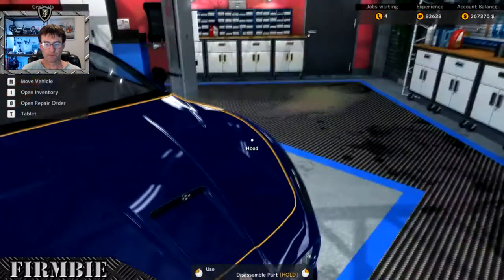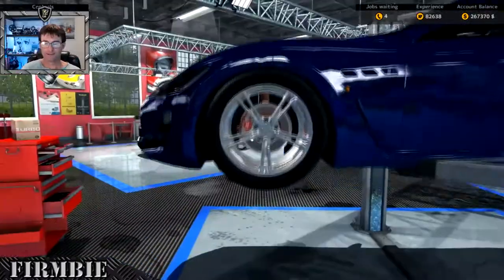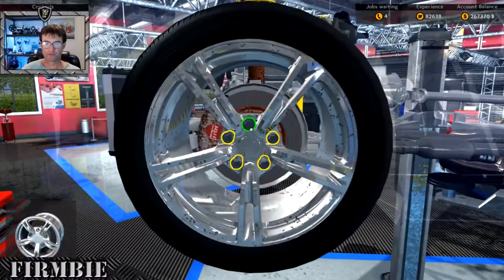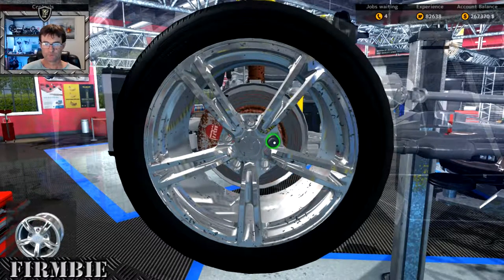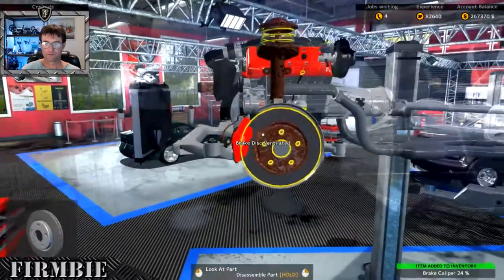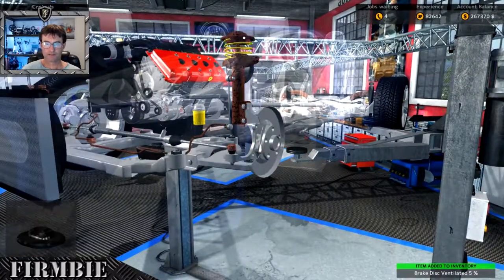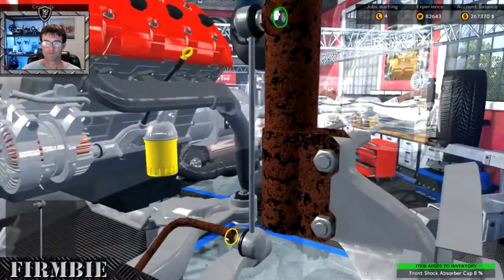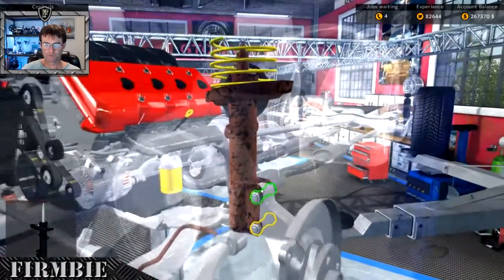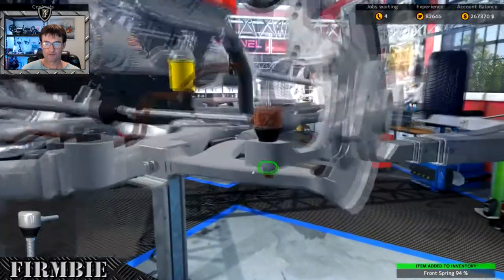As we get those brake components off we're able to look at those suspension parts as well. Let's get the old girl in the air and get some of these brake components off. Off with the wheel, brake calipers, brake shoes. Here are our suspension parts that are no good - remembering our magic number is 93 percent. The front spring and outer tie rod need to come off.